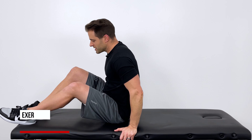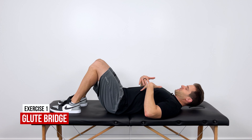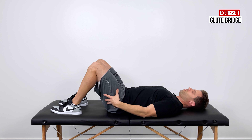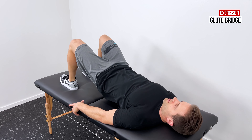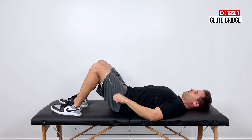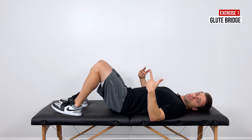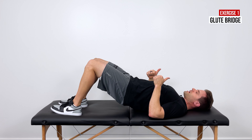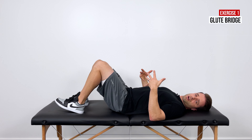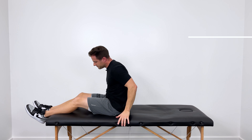Exercise number one is for your glute muscles — your hip extensors. This is going to be a glute bridge. Laying on your back with your knees bent, squeeze your glutes first, then use that contraction to lift your hips up towards the ceiling. Hold for about a three-second count, then slowly return back down. To progress, you can hold longer at the top or add marches — alternating left and right legs while holding the bridge. Aim for three sets of 15 to 20 reps.